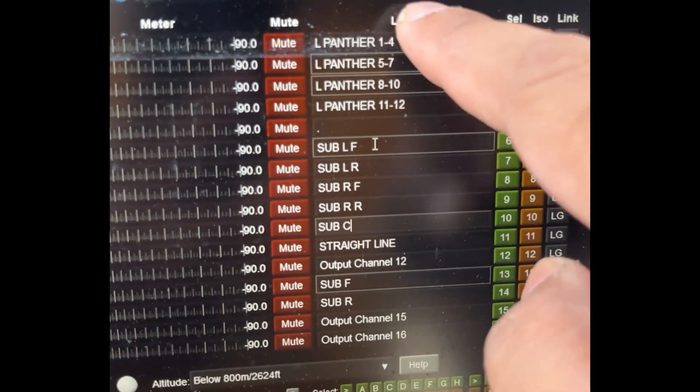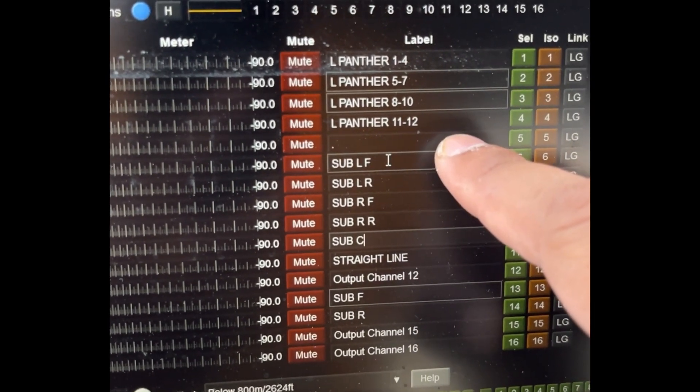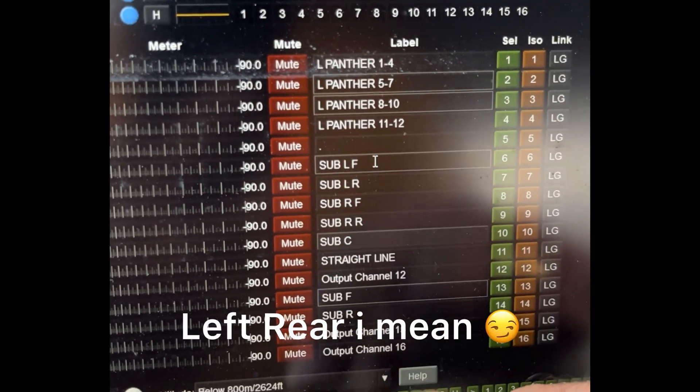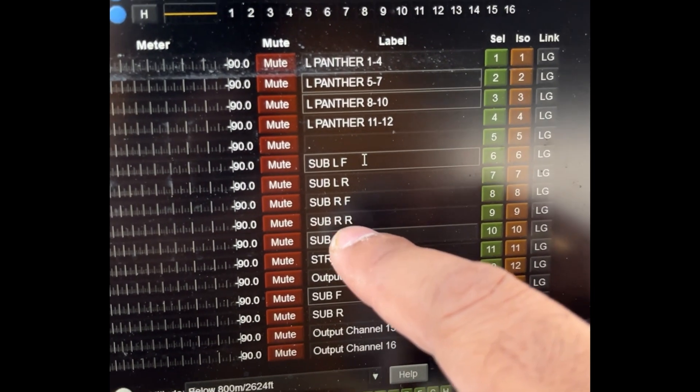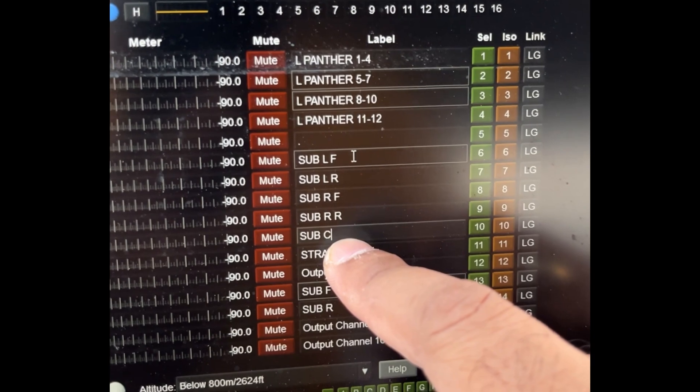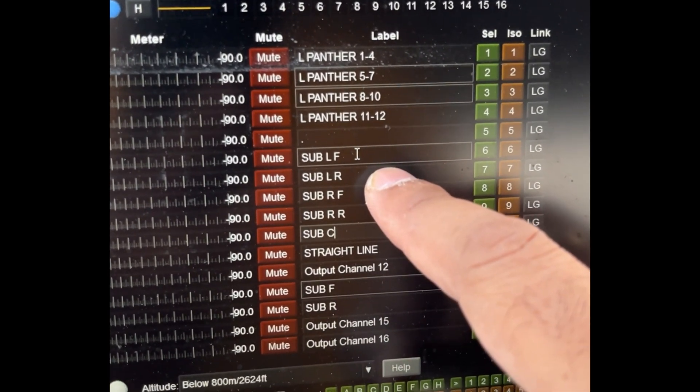That's my personal choice. This is my left Panther. I have a spare channel, and then I have sub-left front, sub-left right, sub-right front, right rear, and then I have a sub-center. So everything will be different — I can align everything independently.